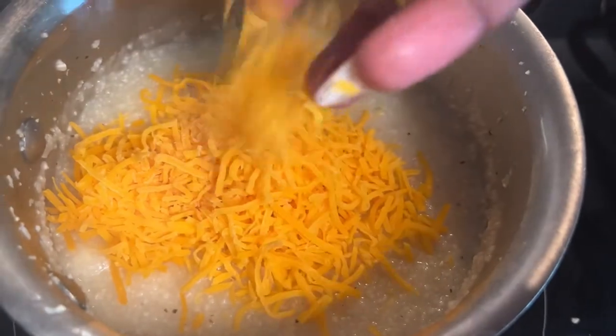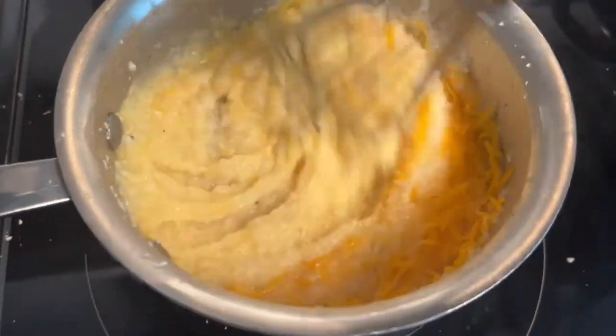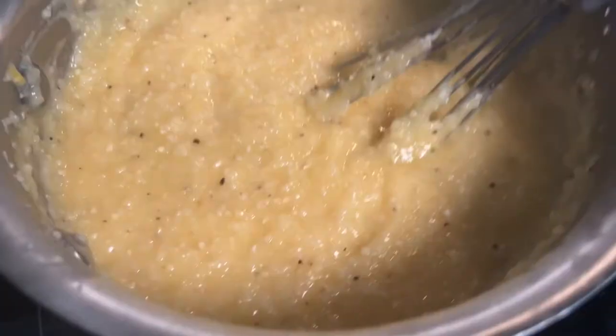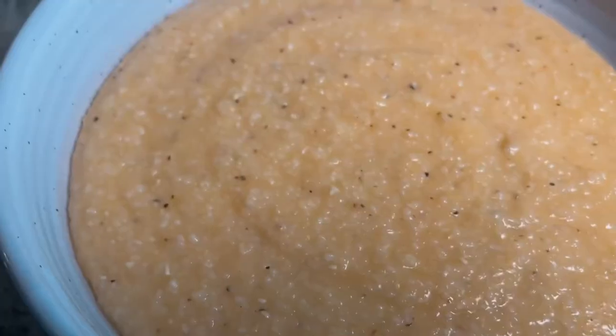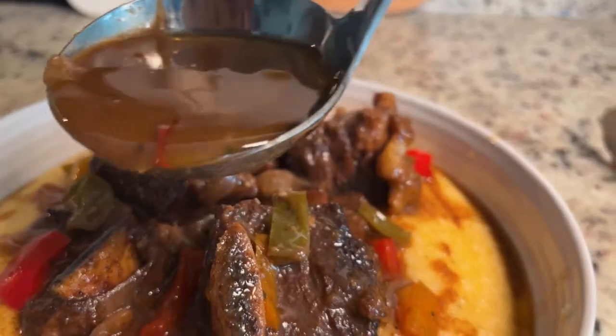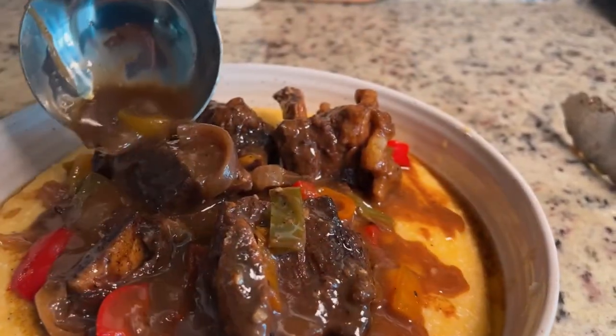My grits have been cooking for a while, so now I'm going to add in some sharp cheddar cheese and mix it in. You want to cook your grits for a total of about 12 minutes or so — you don't want them clunky. Add in about a teaspoon of sugar. I have my grits plated in a bowl, I added my short ribs and now I'm just putting gravy on top.